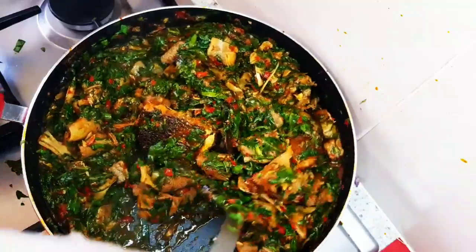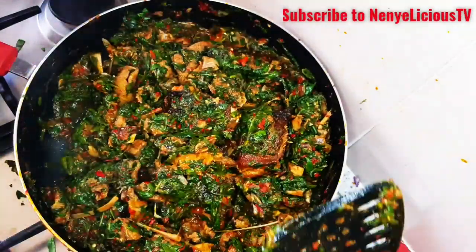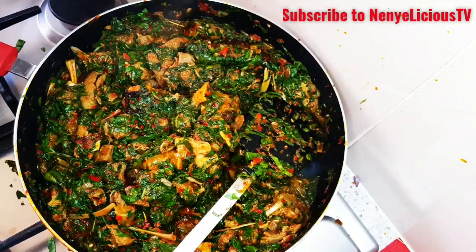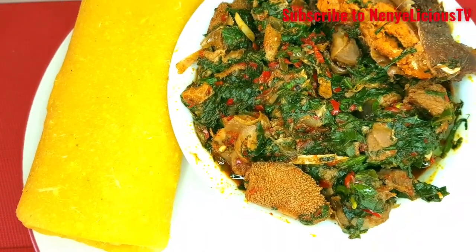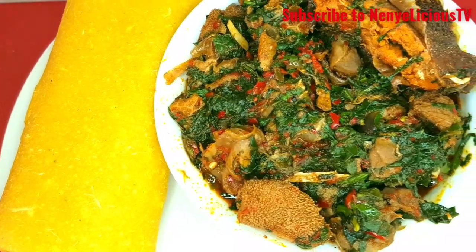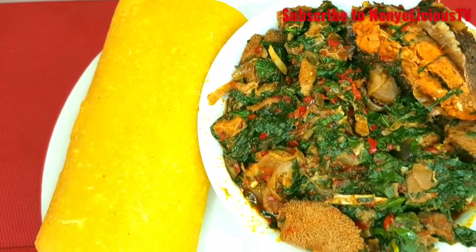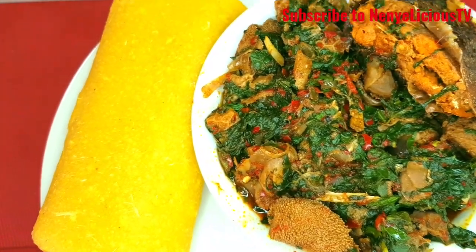Yummy! Try this recipe with your family and you'll thank me later. This soup is so delicious — I don't even know how to explain it. Let me know what you would like to enjoy this soup with — whether it's rice, gari, semolina, pounded yam, semovita, or potato. For me, I'm going to enjoy it with gari. Thanks for watching! If you've not subscribed to my channel yet, please hit that red button and subscribe now.